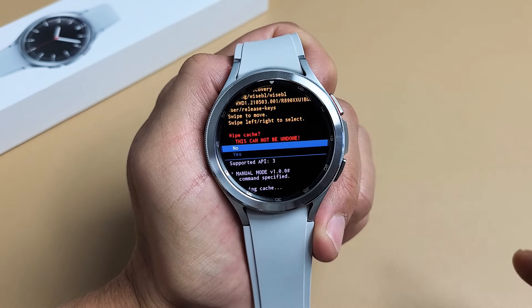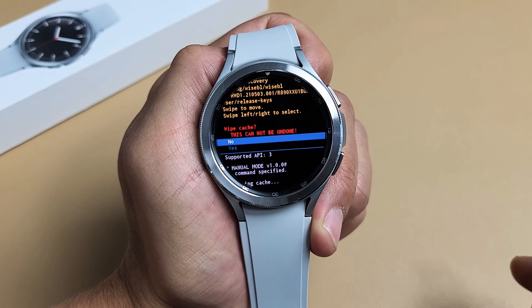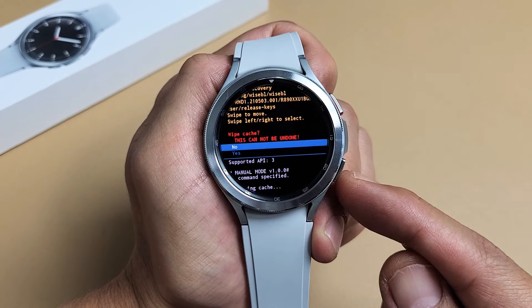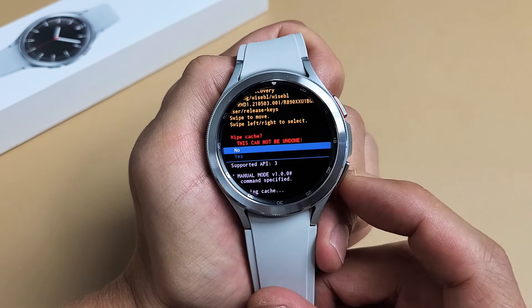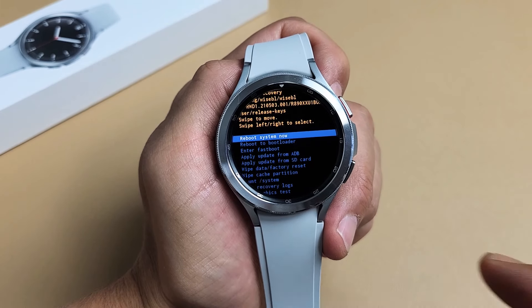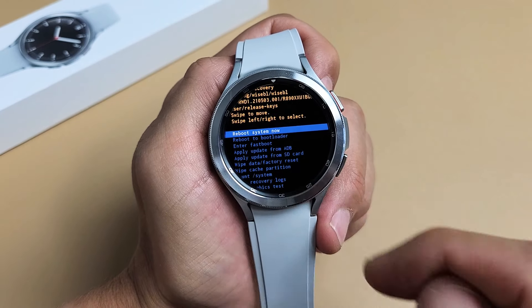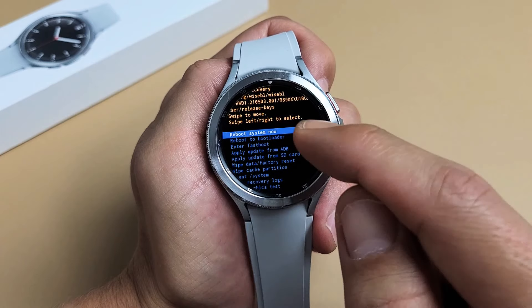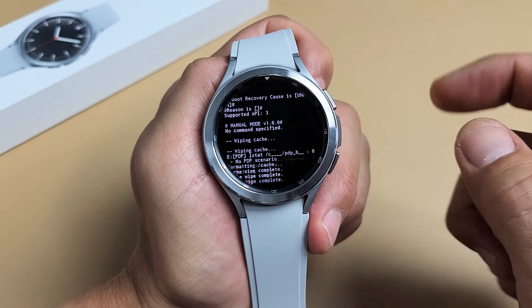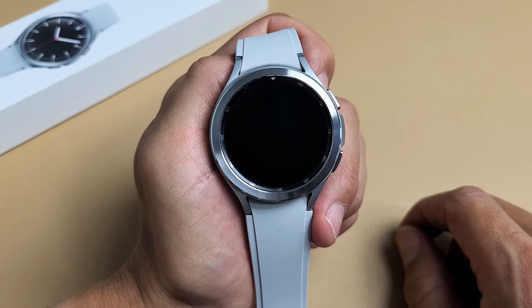Now this little message basically says once you do this, it cannot be undone. That's fine. Use the bottom button to go down and highlight yes, then press the power button to select it. Give this one second — and wipe cache was complete. You saw that at the very bottom. From here it highlights reboot system now, which is exactly what we want. Just tap the power button and let it boot up properly.